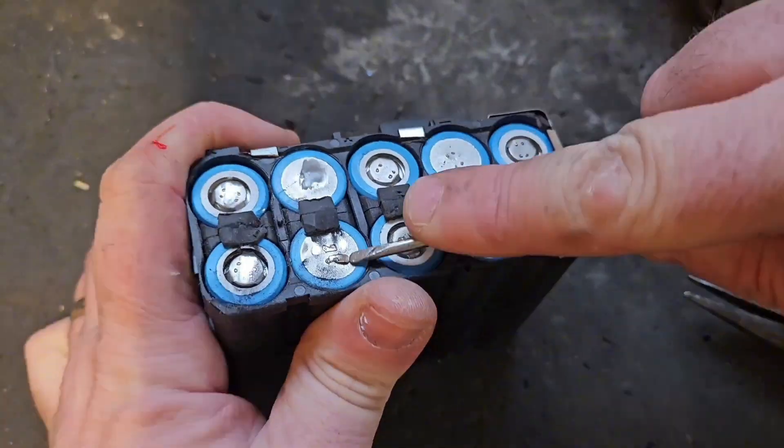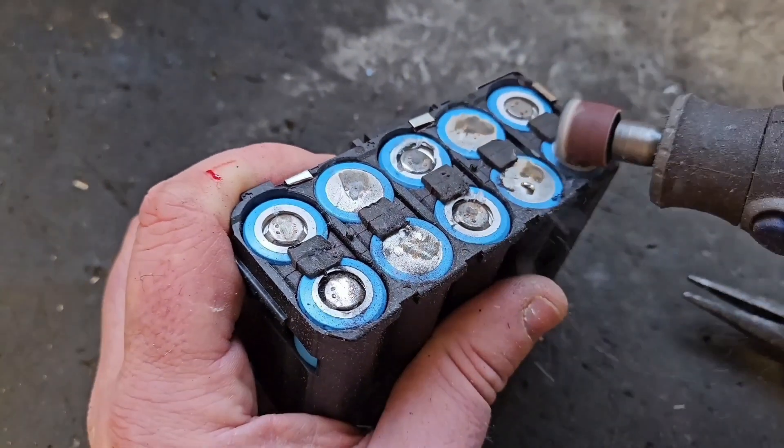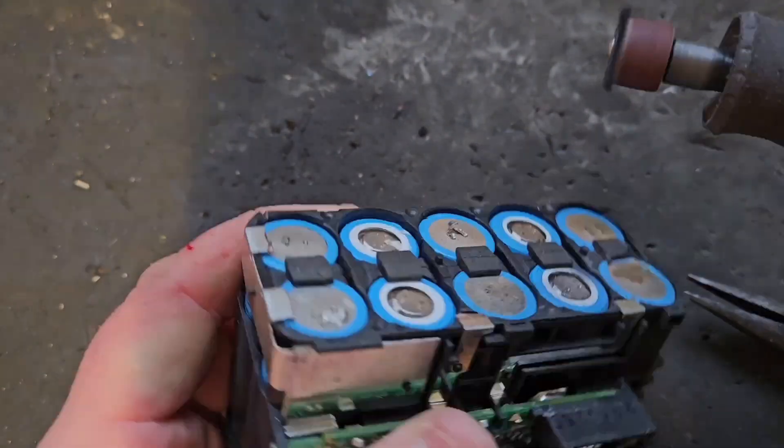It's at 10.51 volts, which is from a 6.0 pack, so I'm going to use them as well.